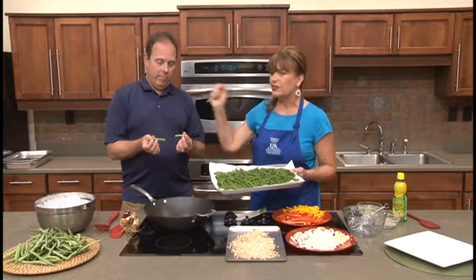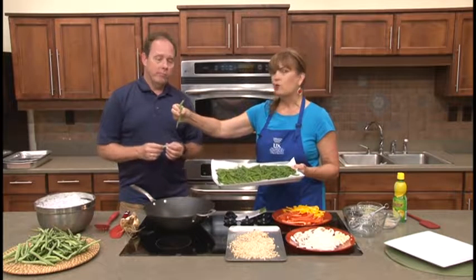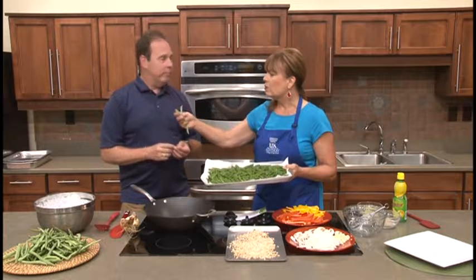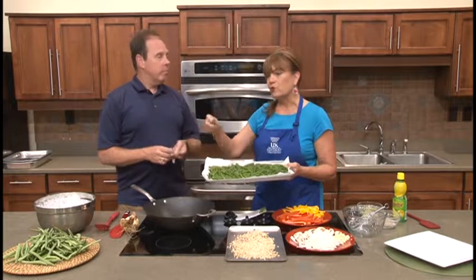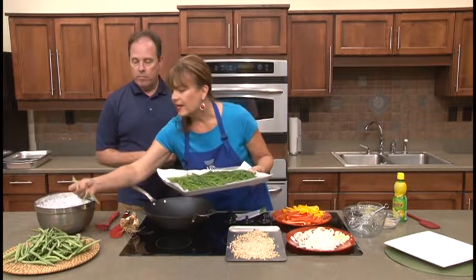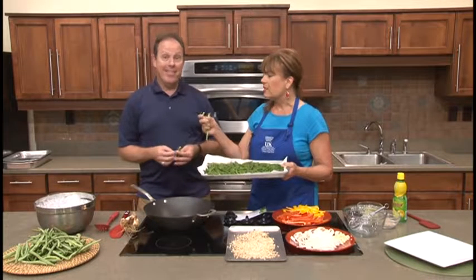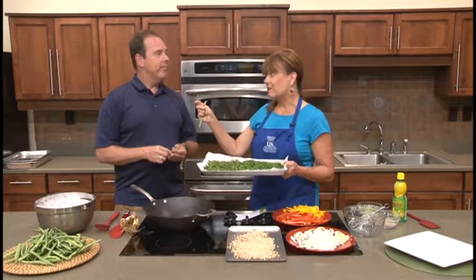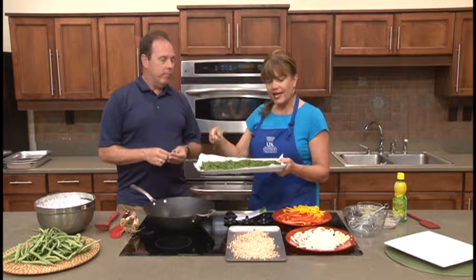The best bean for stir-fry is going to be the thinner one versus the thicker one. The thicker the pod, the more mature the bean, the less tender it's going to be in the stir-fry. So we really want to look for the more tender green beans — you might even prefer a baby or immature bean. With these tiny, mature beans, you really don't have to snap the ends off because they have no strings, so it's a time saver and it adds a different texture.